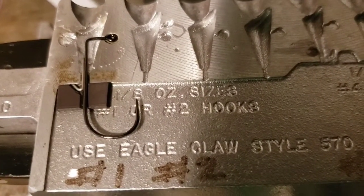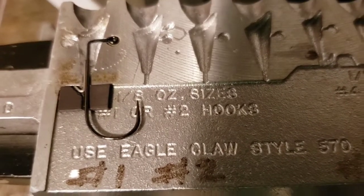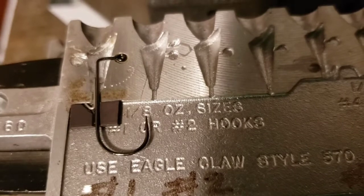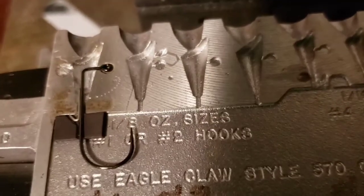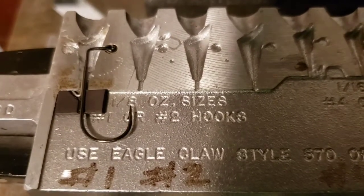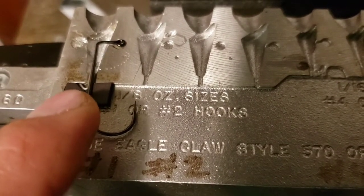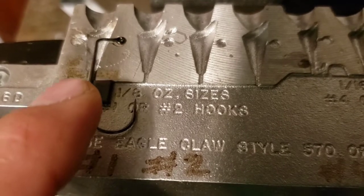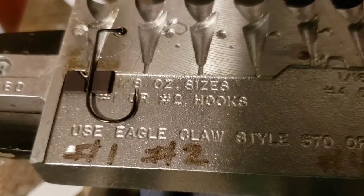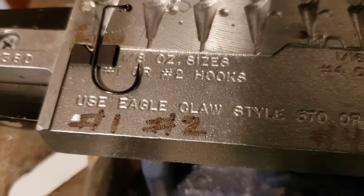Dremel tools are generally pretty cheap. You can pick them up at Walmart, Farm and Fleet, Amazon — just check around, you can usually get a pretty good buy on those. The magnetic strip works pretty darn good and it's dirt cheap. For the wire keeper modification, I just used a little file and opened up that hook slot just a little bit, then just a little piece of magnet — stick it on there, use a razor blade, and you're ready to rock. That keeps it from sliding.